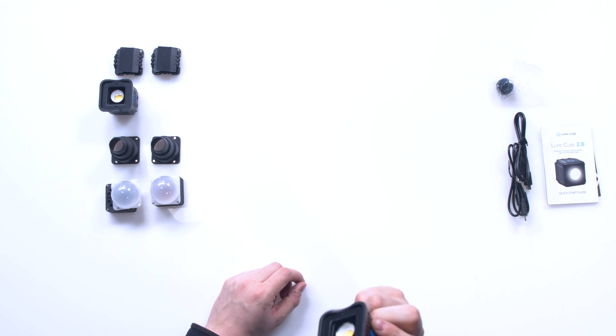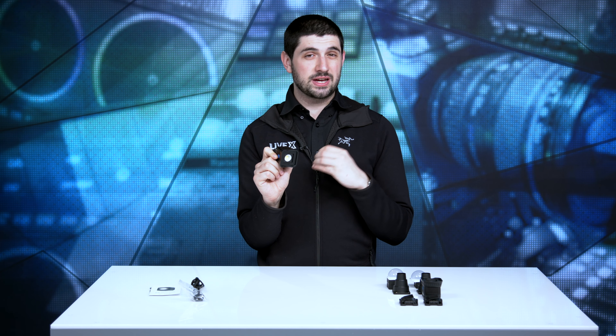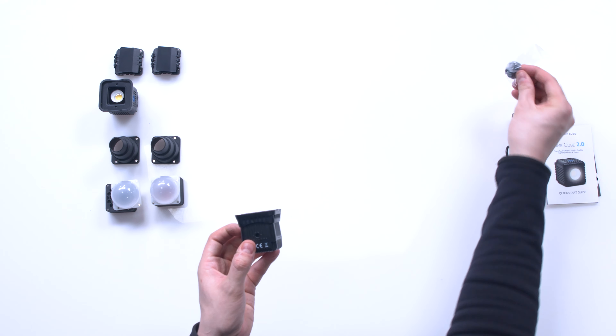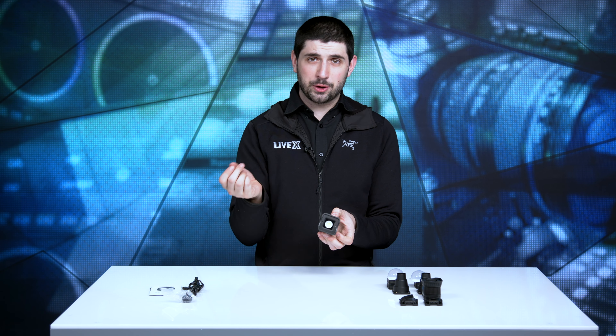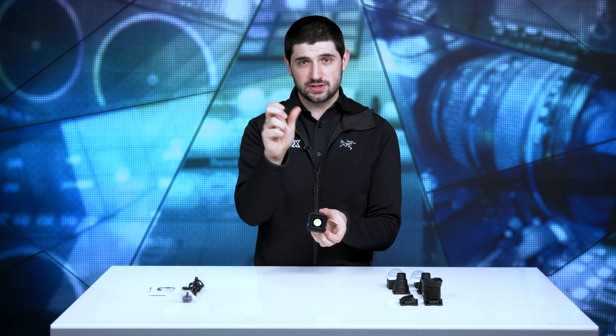So we've got one of these units. It shoots out at 5600 Kelvin natively and also at 1500 lumens. So two of these will be 3000 lumens total, which is not bad for a light of this size. On top you have a quarter-20 mounting plate. It also comes with a shoe-to-quarter-20 converter for a DSLR camera or anything with a cold shoe. We'll probably use these on our MicroStudios with little Noga arms, and we'll still have control over them.